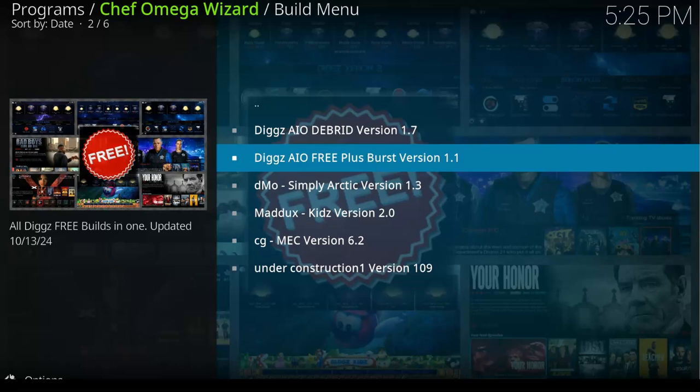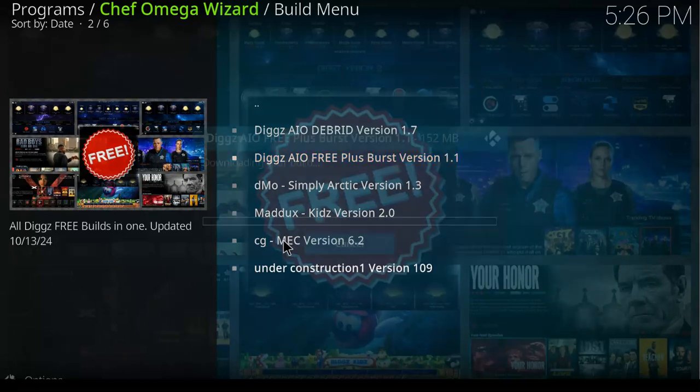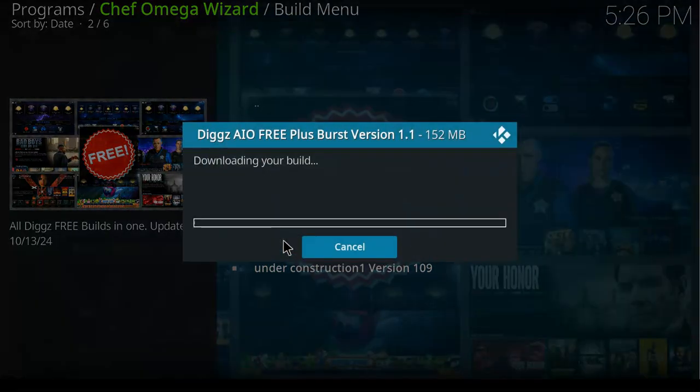We want to install this particular build — the Digs Xenon build. Click on it, and on the next window you will see the wizard is ready to install. Click Continue and it will start installing. Wait for it to finish.